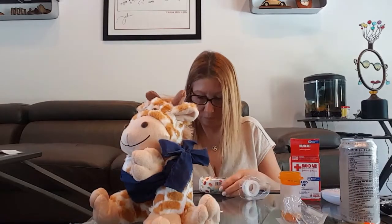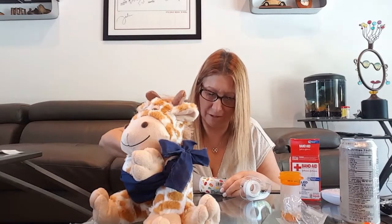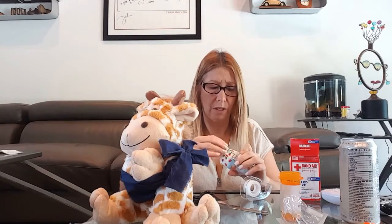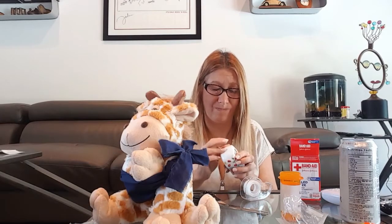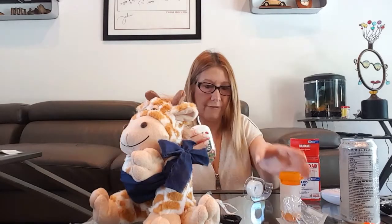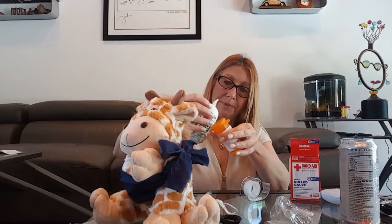I'm going to take the Tic Tacs. Oh my God, teeth come in handy. I am about to lose my patience here. There we go. And then you pour the Tic Tacs into the pill bottle to replicate pills.